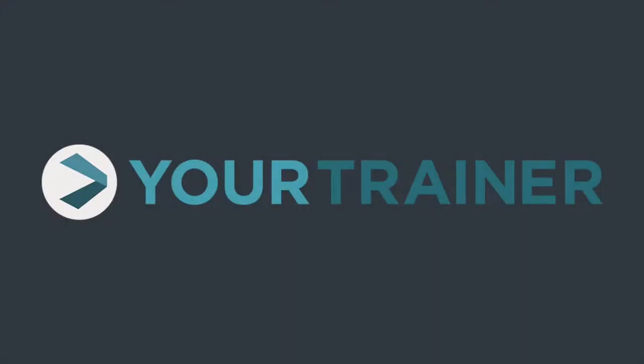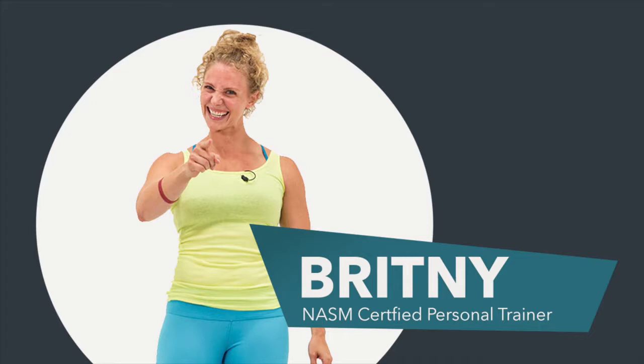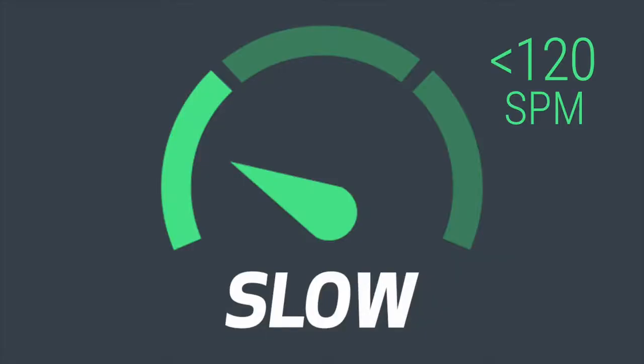You have selected the 20-minute beginner elliptical variable intervals. I'm Coach Brittany. I'm here to guide you through, don't you worry. All right, press Quick Start on the elliptical and let's get moving.